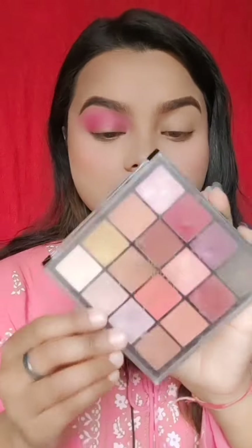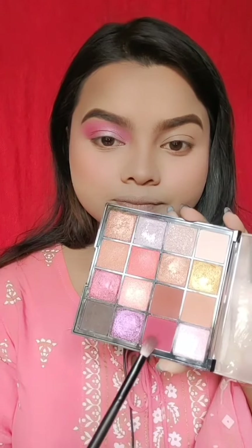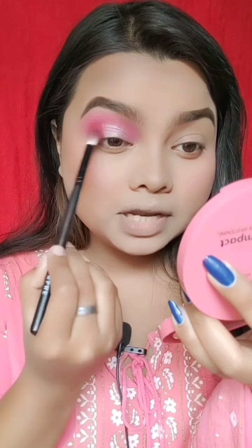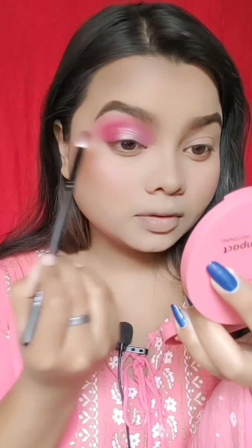I am taking the next color and applying it. If you need to add more color ahead, you will need something in the outer corner as well. Apply it along the outer corner and into the crease, then blend it well.